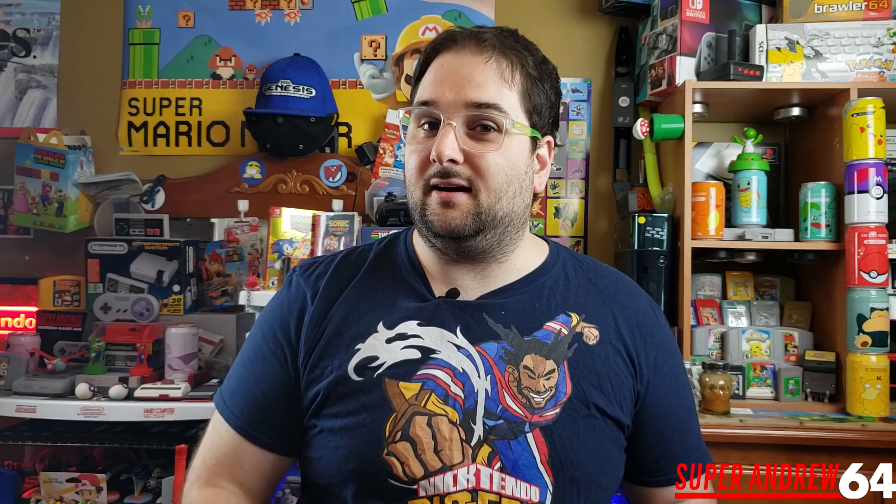Sad but true, I do prefer this over the 8bitdo — mainly because of the built-in battery pack, and also because it's a lot smaller and more portable. It doesn't feel cheap at all even though it's directly from China. This is my go-to for a wireless GameCube adapter now. Let me know what you think in the comments — do you still go with the 8bitdo? I'll leave links for both products in the description. This is SuperAndrew64 signing off — make sure you subscribe, hit that like button, and have yourselves a good one. Catch you in the next video!